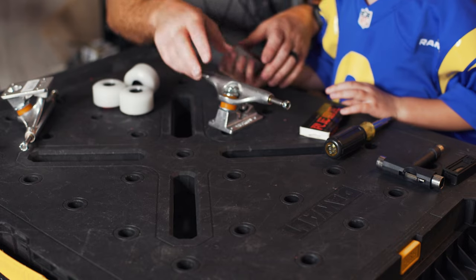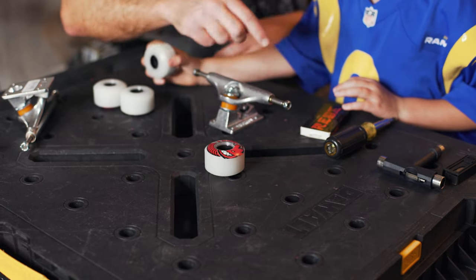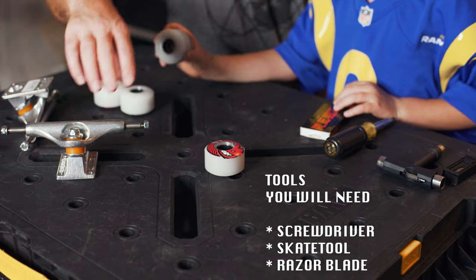You want to have these set up first. So you got your wheels — four of them each. If you're missing one, find one.